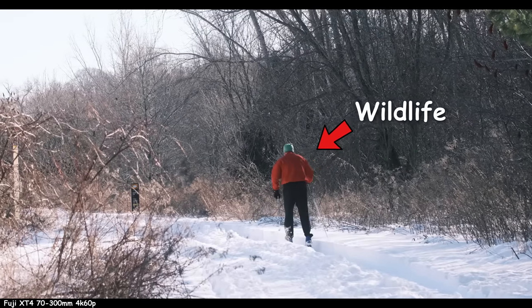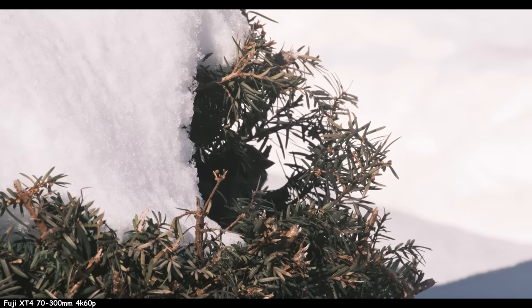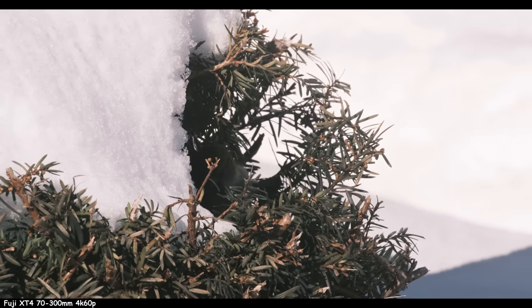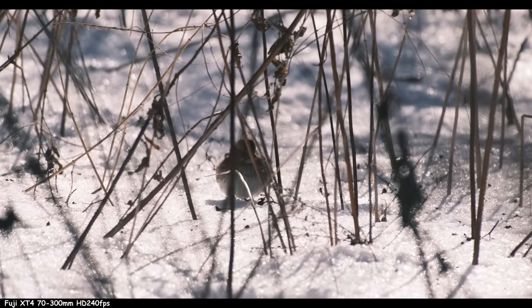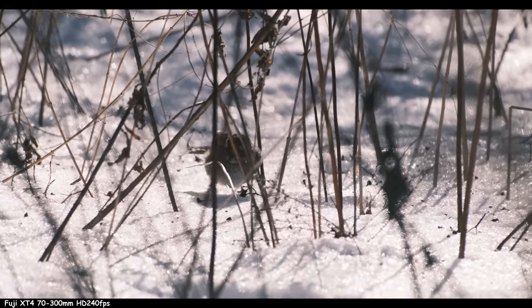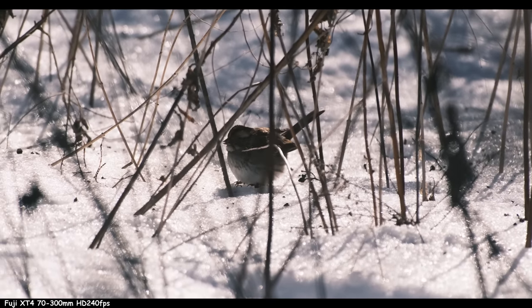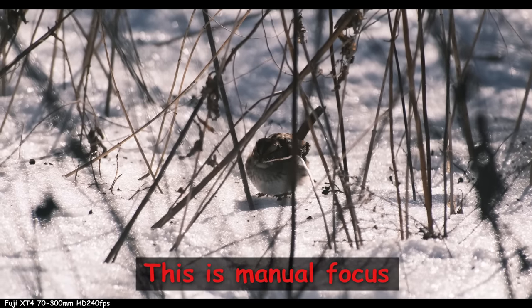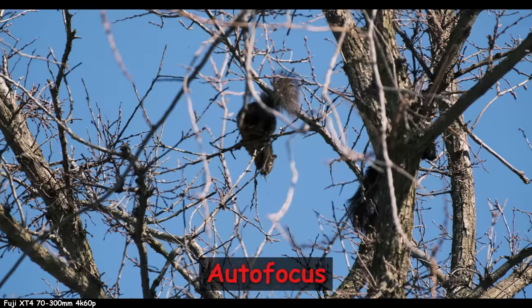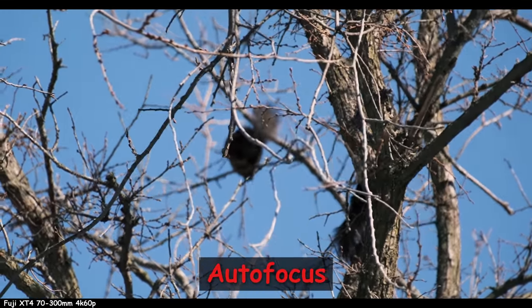Fuji has decent stabilization — actually really good, better than Olympus. Maybe top notch; I think Canon full frame with dual IBIS is better, but Fuji is close. Autofocus is not great — it's okay, it's usable. My settings might be off, but with a single autofocus point on the bird, it'll get it eventually. I noticed it hunting though. You can manually focus, but one thing nobody talks about is how the manual focus actually works.